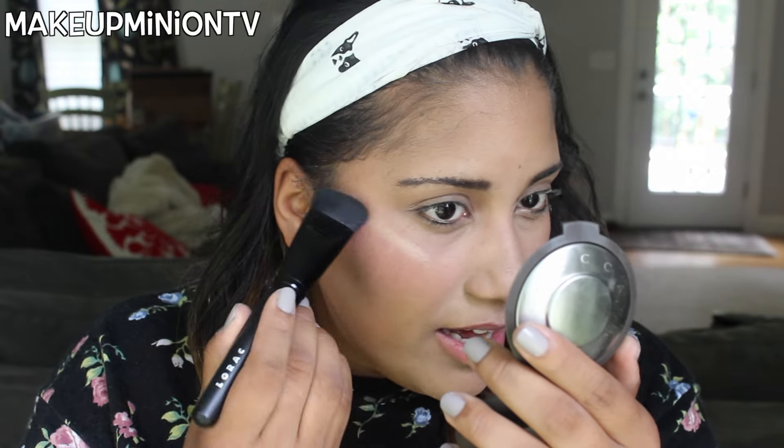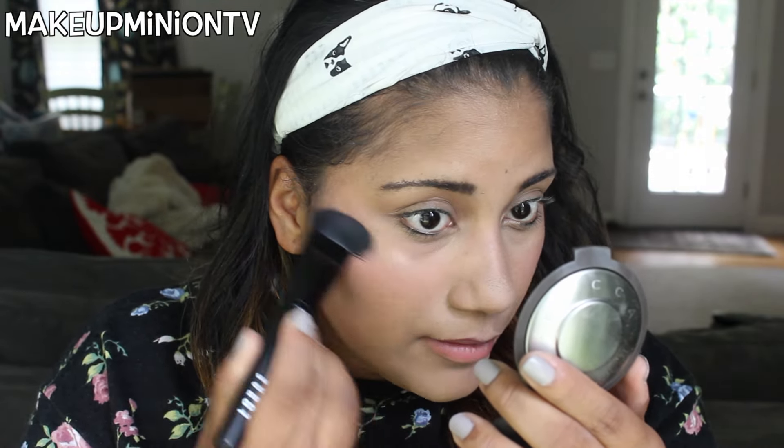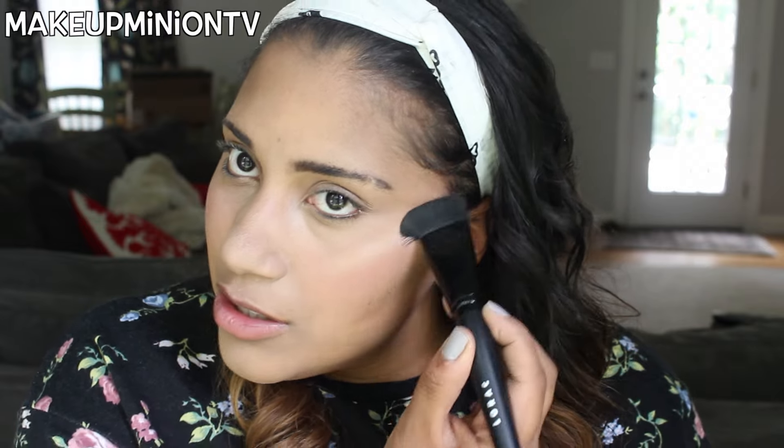I'm going to use Champagne Pop because it's my new favorite highlighter — I love this by Becca and Jaclyn Hill. I add that to the tops of my cheekbones. I use the same brush and I find it really nice. The highlight is so pretty! I've seen reviews where people didn't like this brush but it works really well for me.